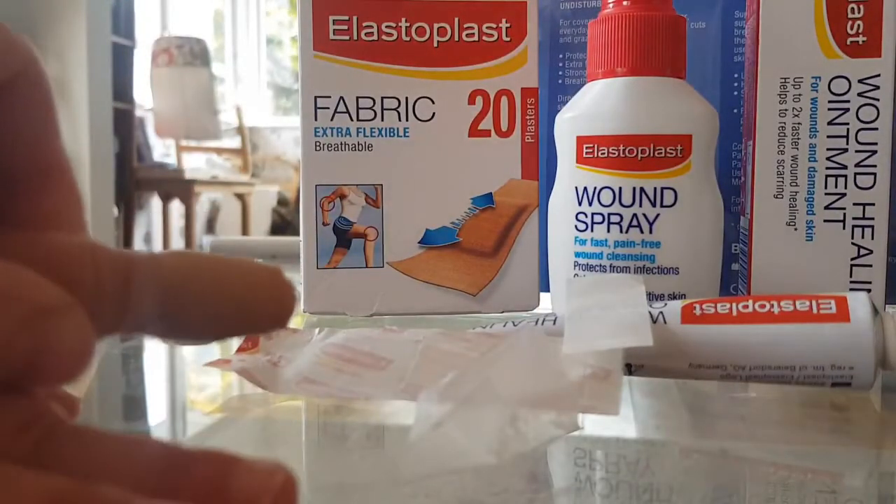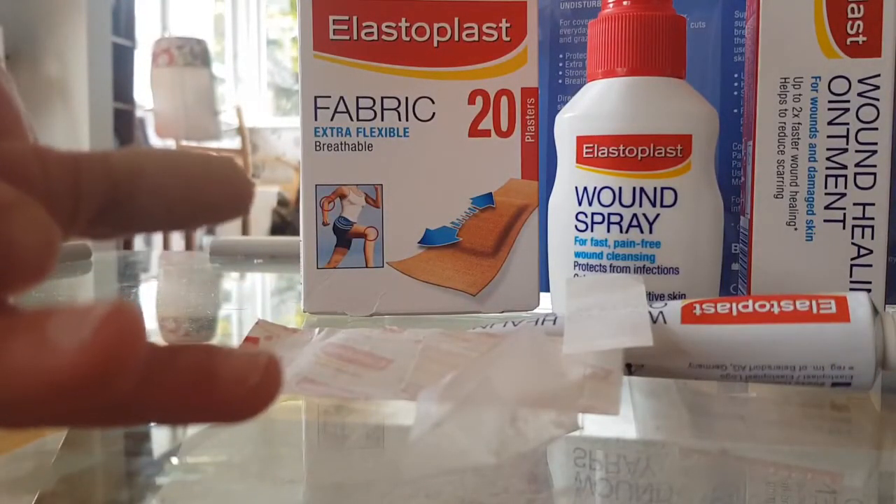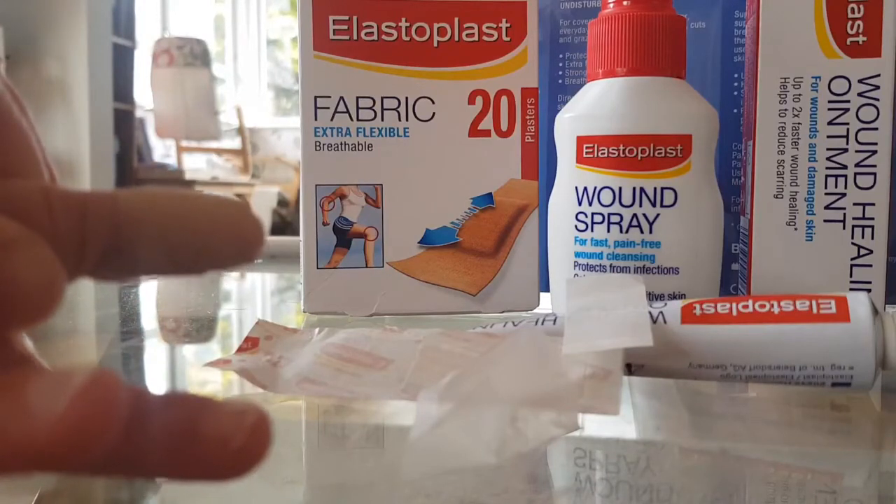So overall I'd highly rate this pack and I would definitely be buying more of it. Thank you.